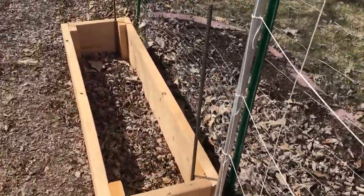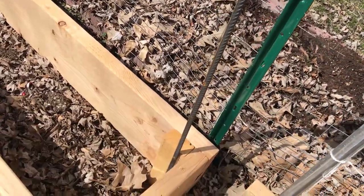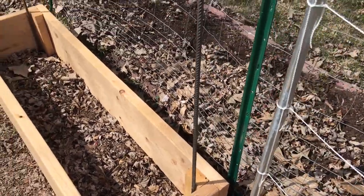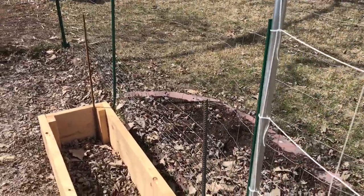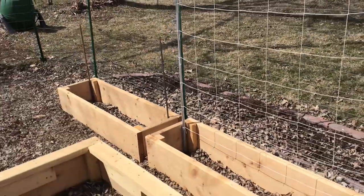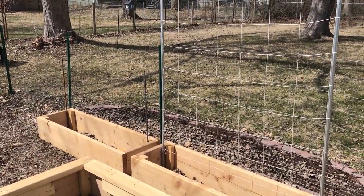These are supported in the ground by a 4' length of rebar just hammered into the ground about a third of the way. Then the trellis just slips right over the top, and it's easy to just take the whole thing off in the winter if you want to store it and make it last even longer. I'm finishing up that last one here, so let's take a quick look at that.